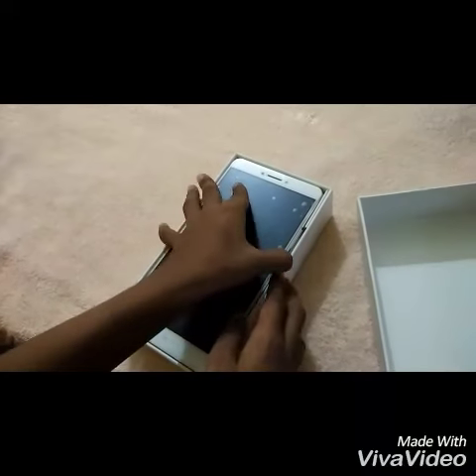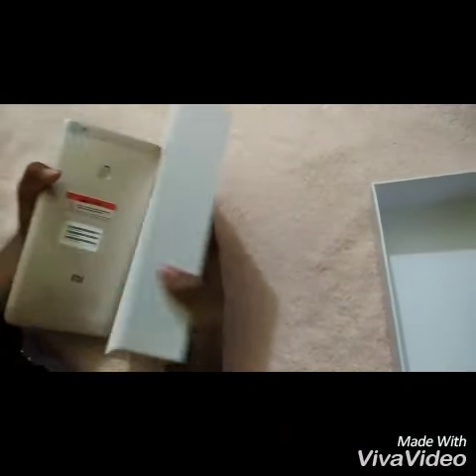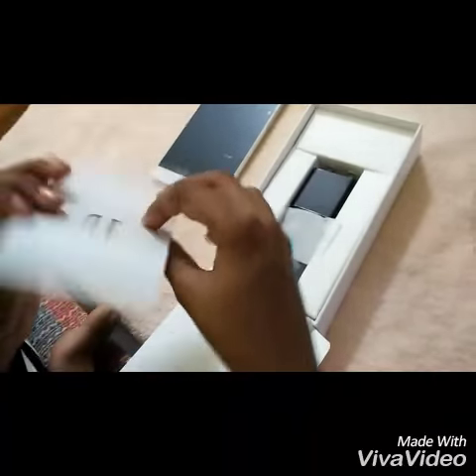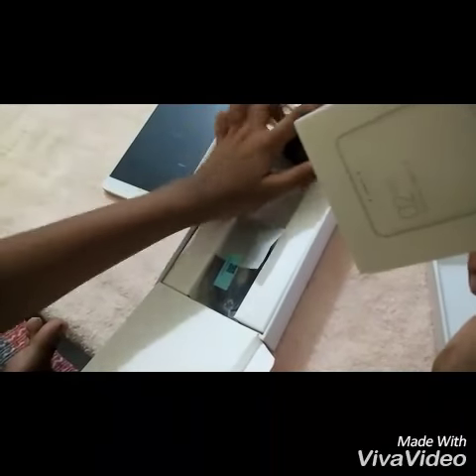It's a little big for fitting in your pocket. And what you want is inside. We got some leaflets and a SIM adapter too. We also got a mobile charger and a USB cable.